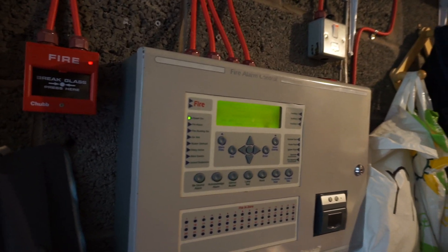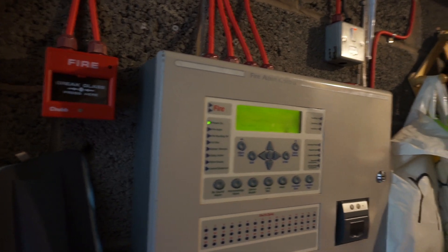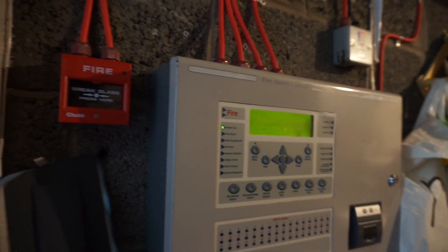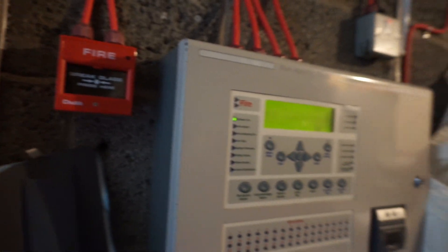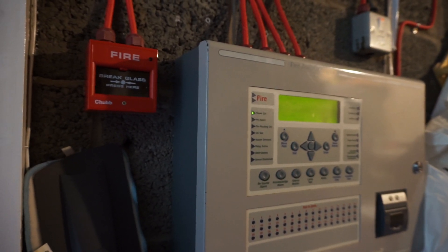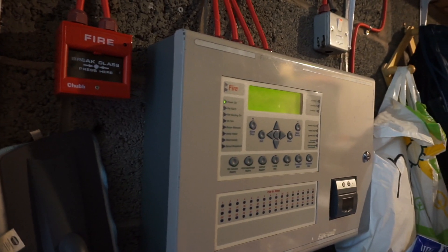Hello, welcome back to another little test. I haven't got enough time today as I am struggling with time recently, but I'm going to test the call points, both of them, and I'll also test the new detector in the garage, which I haven't showed yet, so we'll go and do the upstairs one first.